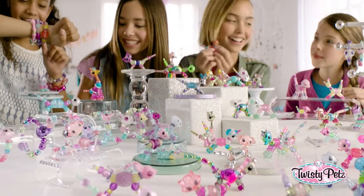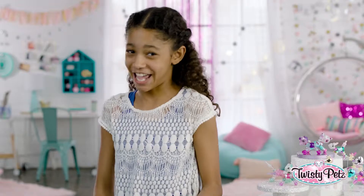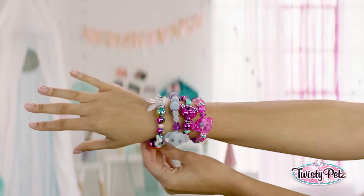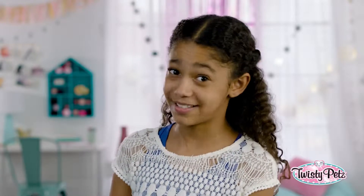There's like a bazillion Twisty Pets — rainbow, metallic chic, neon, and on and on. There's even super rare ones. Plot twist: how fast can you twist? I'm talking Twisty Pet speedage.